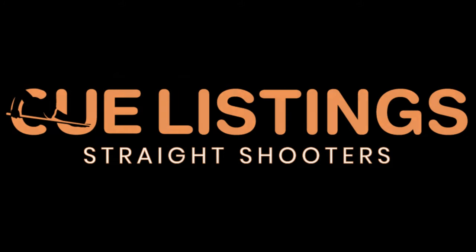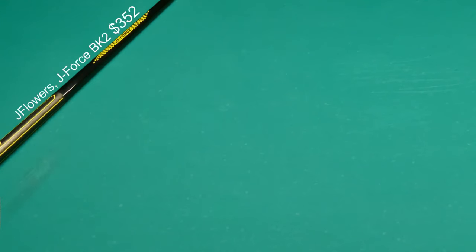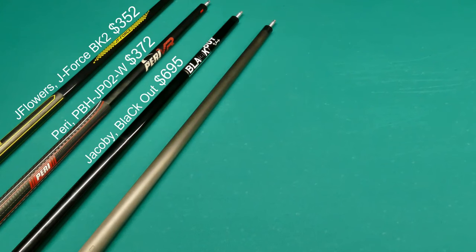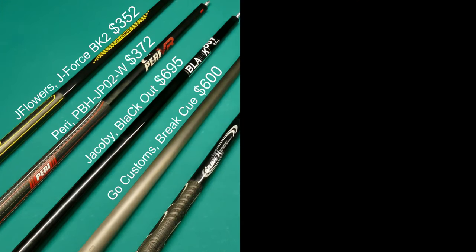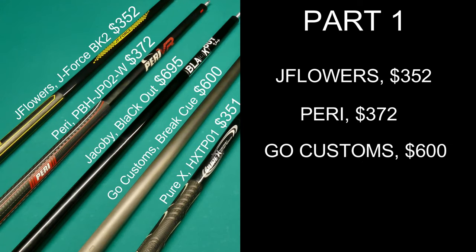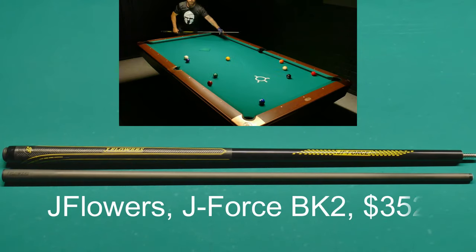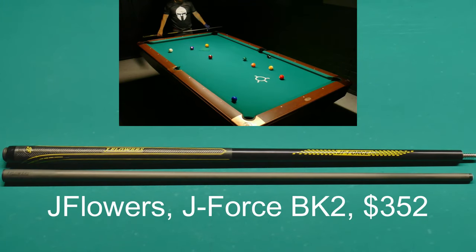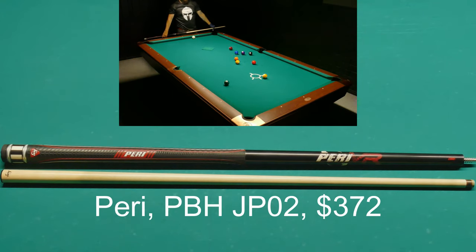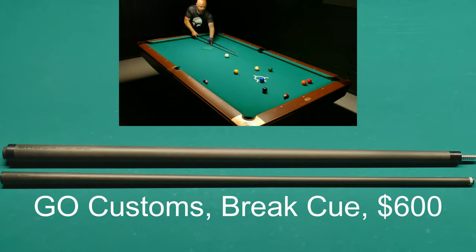What's up everybody — you guys spoke and I listened, you wanted me to review some break cues. So today we will be taking a closer look at a few different models. This video will be in two parts. Part one includes a break cue from J Flowers, Perry, and Go Customs. The J Flowers is $352, the Perry is $372, and the Go Customs is $600.